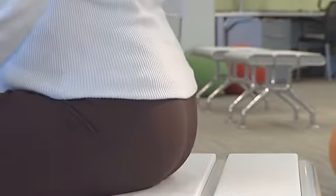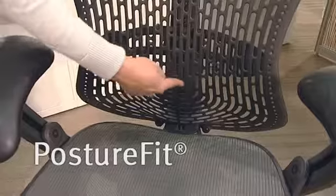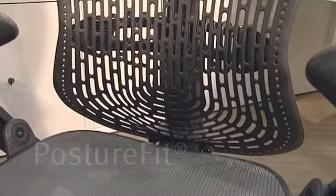Mirror has a shaped backrest which follows the lumbar curve and helps correct slouching. But if we want to prevent slouching, the real solution is to support the pelvis, not just the lumbar region. The passive posture fit in Mirror promotes a healthy posture. It's in exactly the right position to support the pelvis and avoid backward rotation.